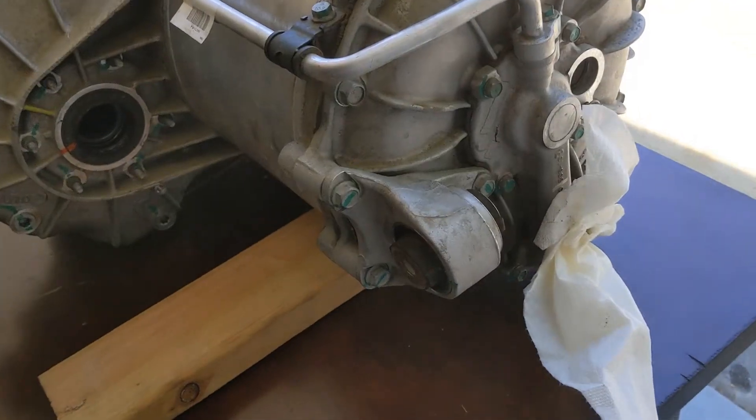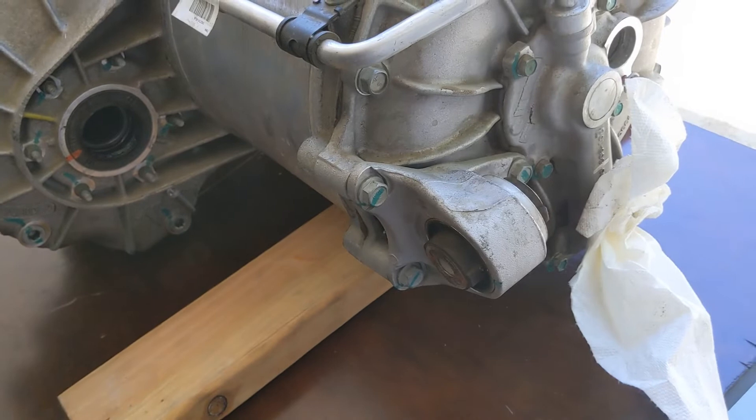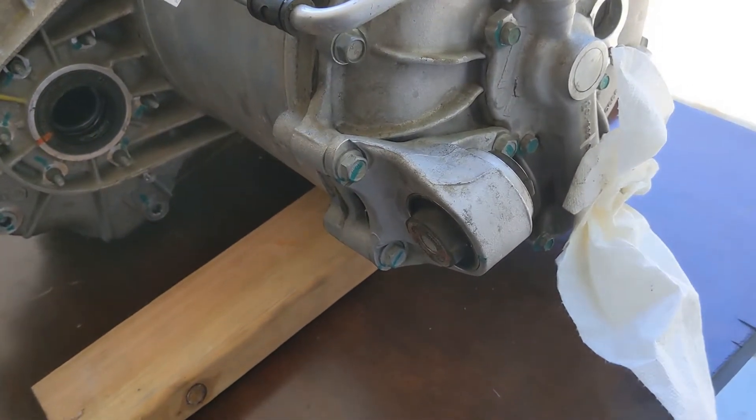The last thing today — we're going to remove this damper, which is three bolts. I'm going to measure the torque as well.